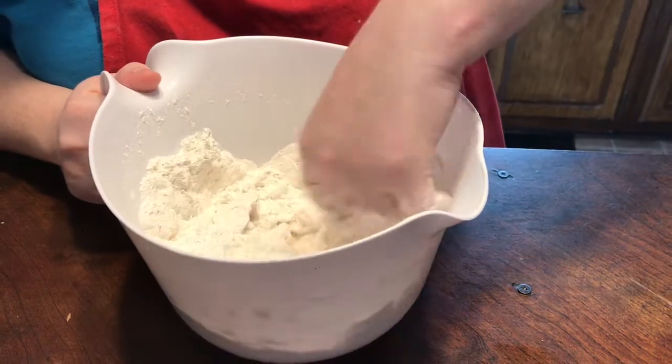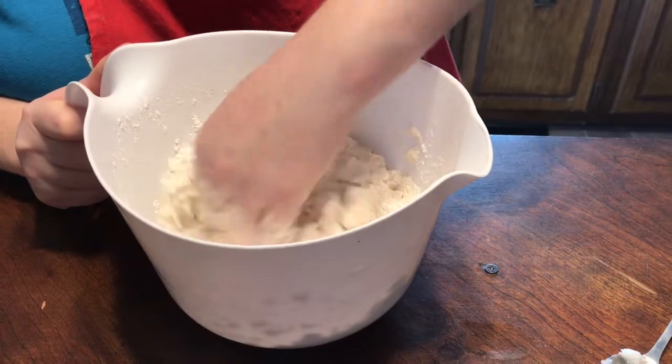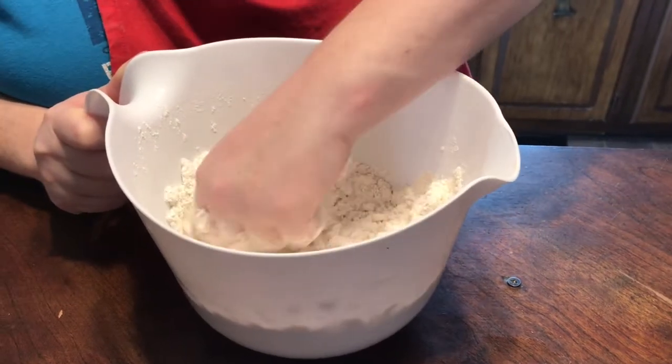We'll make sure to show the finished product when we get done, guys. We're getting ready to make a big breakfast — we're going to do some bacon and eggs and grits and buttermilk biscuits. I got the grits ready. Sunday morning.